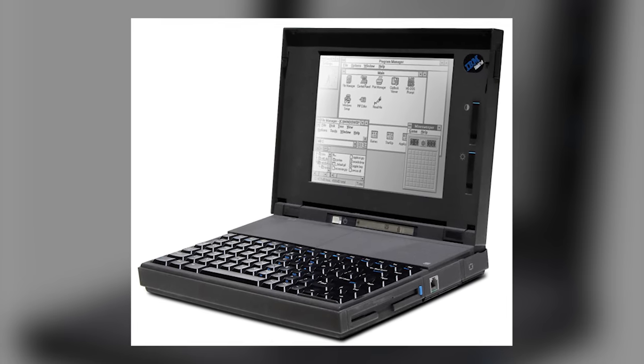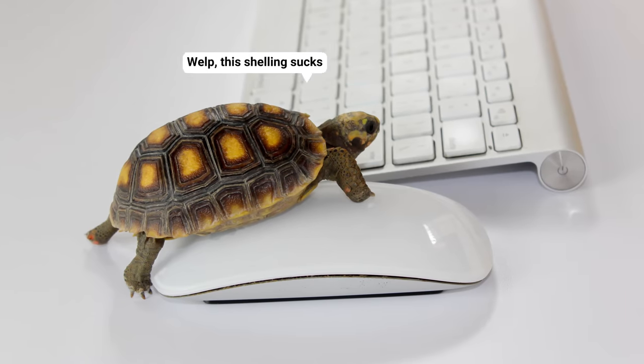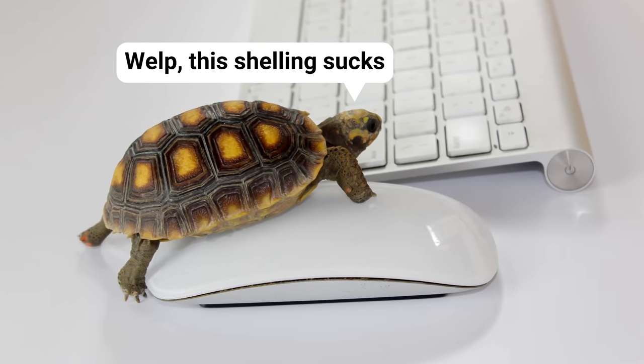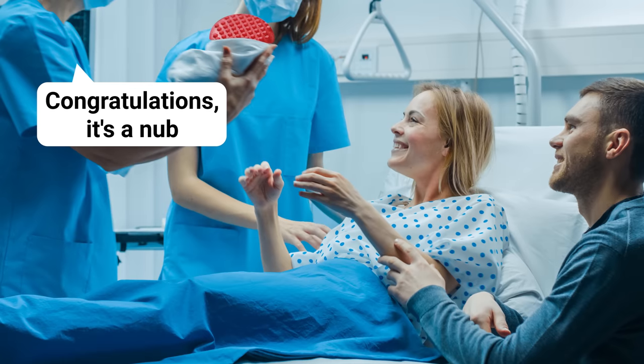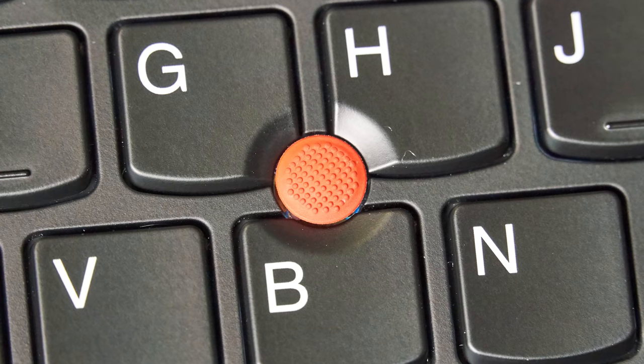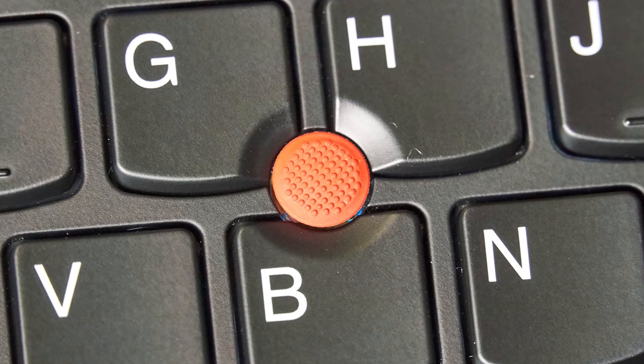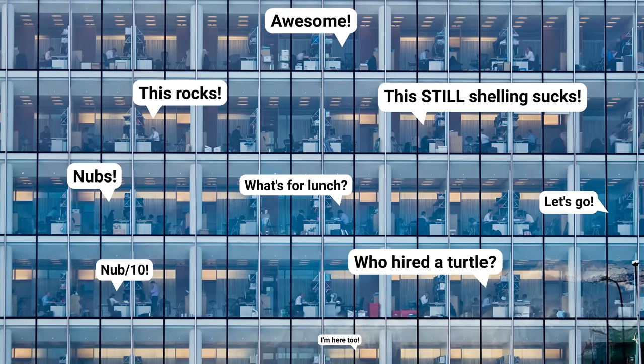But to be fair, the ThinkPad's original design didn't have any kind of pointy device built into it. And imagine if you were forced to use an external mouse every time you opened your laptop. Thus, the nub was born, first appearing on ThinkPads in 1992, with its position smack in the middle of the keyboard between the G, H, and B keys.